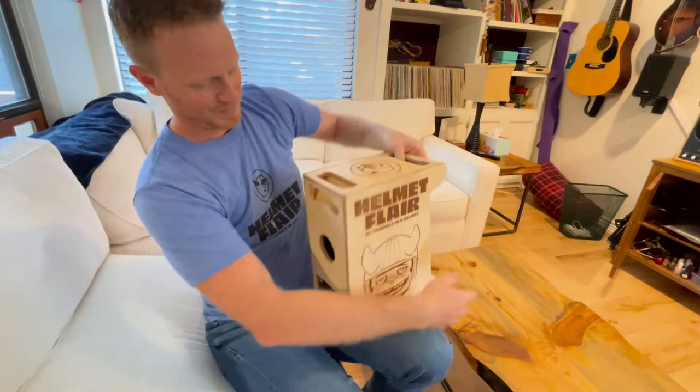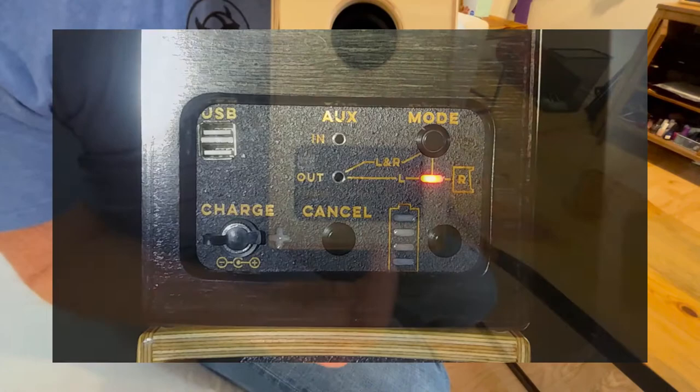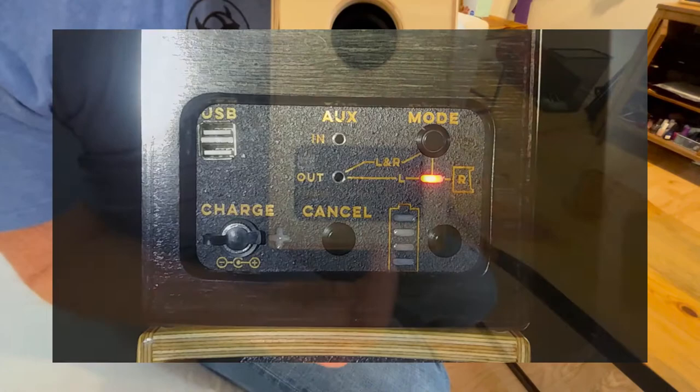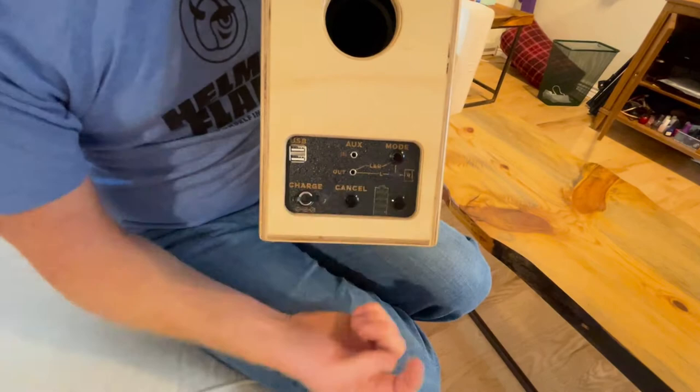Let's go over the back — the fun stuff. This is your charging port. If you're connected by Bluetooth and you want to cancel and disconnect, that's your cancel button. Here's your battery. Cool thing is that when you've got a pair of these, you can pair them. Here's your outbound eighth-inch headphone jack that plugs into the other unit. And you can have that in mono or stereo based on this little button here. Here are your powered USB outs.